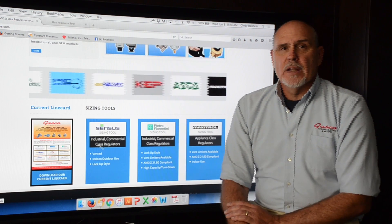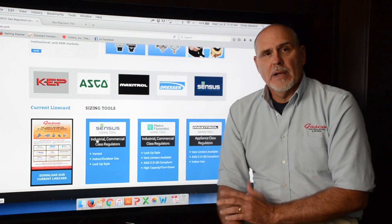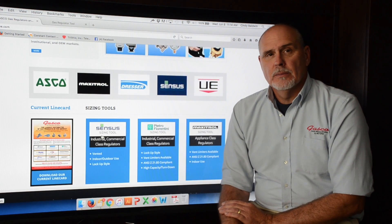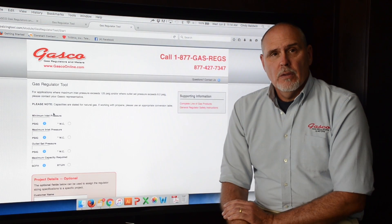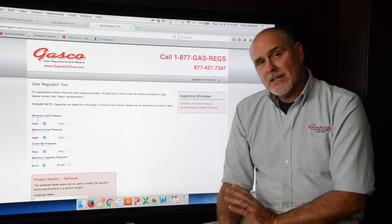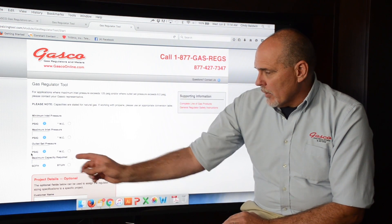Once you've landed on the Gasco home page, we will look at the Sensus program, which can be opened by clicking on the Sensus icon. You're going to be required to put in the minimum inlet pressure, the maximum inlet pressure, the outlet set pressure, and the maximum capacity required.